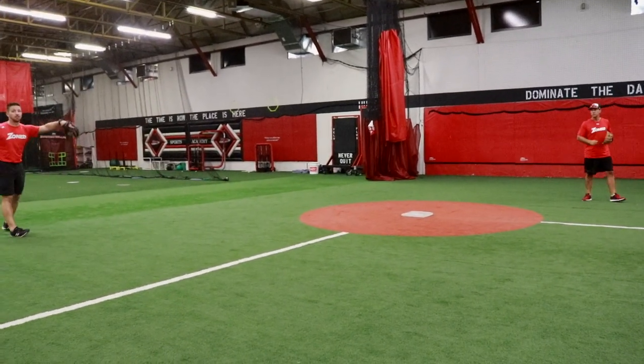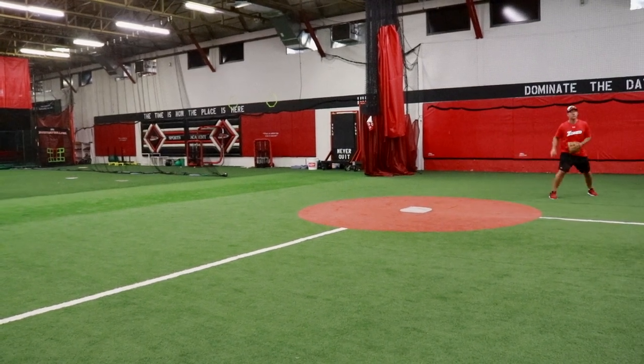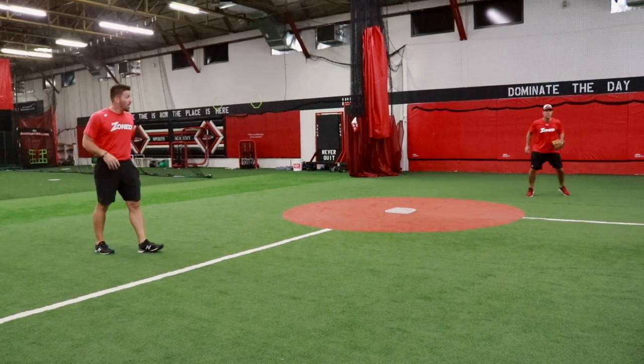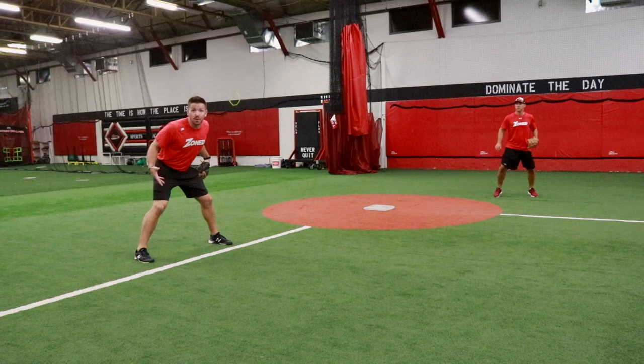I'm going to play out here; Duke's going to be the second baseman working in with the pitcher — working in and out right here. He's not standing on the base, he's not holding the guy on. He's working in and out so that this runner feels his presence there and knows that he's there.